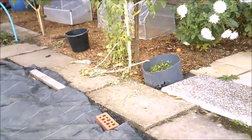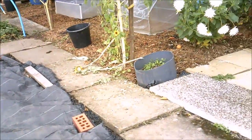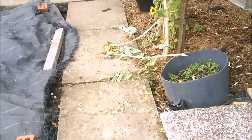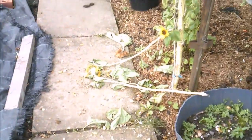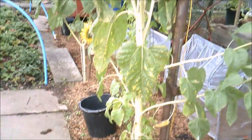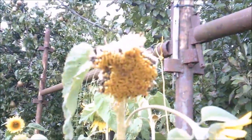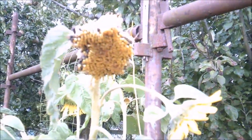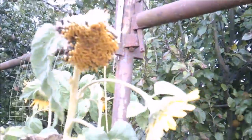We're back on Karen's plot for the other things. The sunflowers — something has been decimating them. You can see they've really been going to town on this one, getting at the seeds. I don't know whether that's the birds or potentially the squirrels, because we've got quite a lot of squirrels in this area.